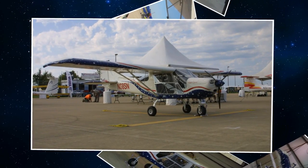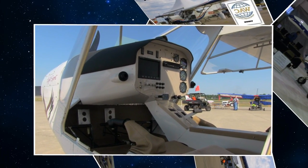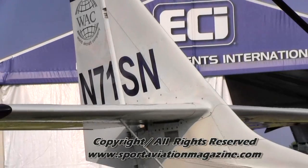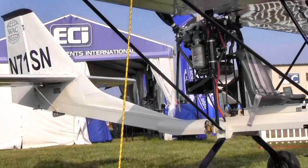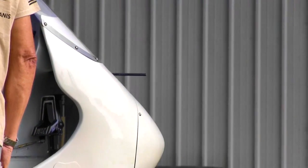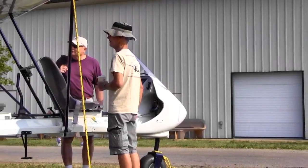Our engineer is Max Tedesco. This airplane originated about 15 years ago. It had two seats in the back and he sold a bunch of them to Cuba — it had floats on it. The Cubans would fly down the beach, land in front of a hotel, and people would climb in the back and get a 15-minute ride around Cuba. He sold somewhere around 10 of these to Cuba, but then the government got involved and pretty soon there was no money — that was the end of that.